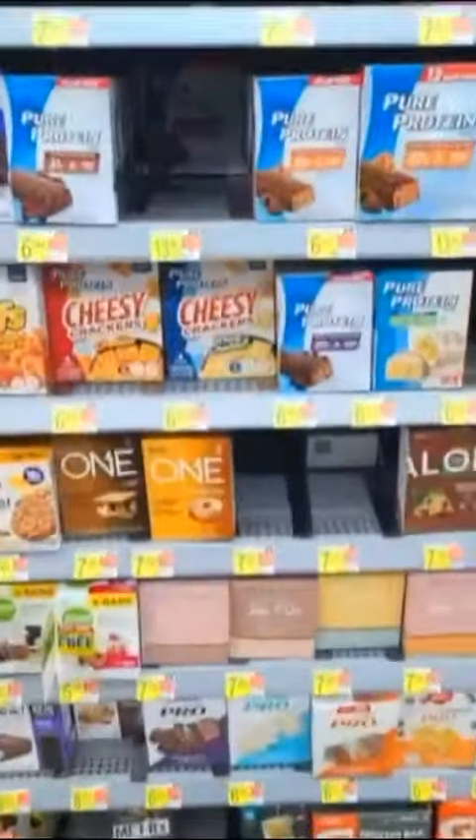You notice all those protein bars in the store? I want you to toss those unhealthy protein bars aside. Give the Mr. Beast Peanut Butter Protein Bar a try. Let's go.